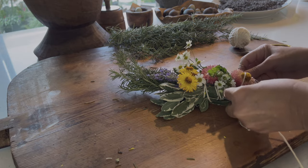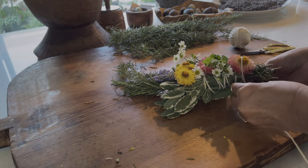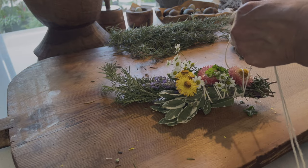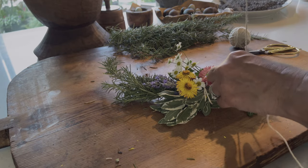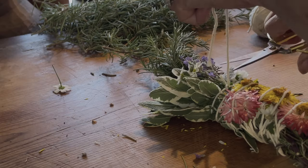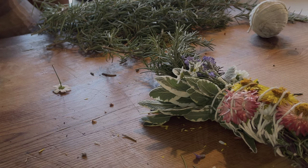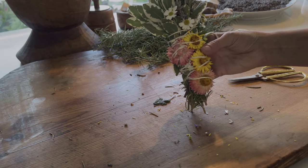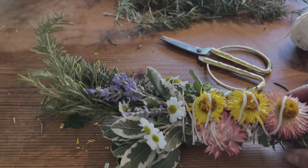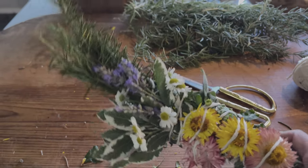Once you find that you like the way everything is laid out, begin to wrap it to the bottom again, tie it around a couple of times, and just tie it firmly. This just takes a lot of patience and enjoying the process — you will end up with such a beautiful sage bundle.